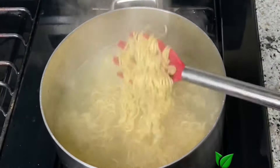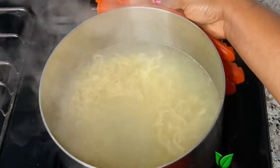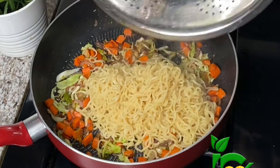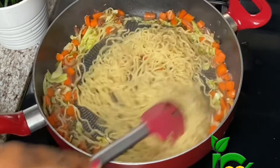A few minutes later, you can see it's loosened up now. You don't want it to be too soft at this point at all — just let it come back to a boil and that will be fine. Drain it and then add it to the pan. Now on high heat, I'm going to stir-fry these two together until everything is well combined.